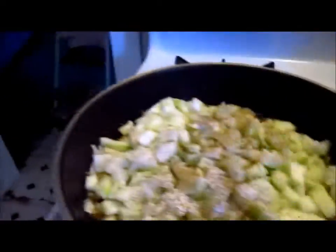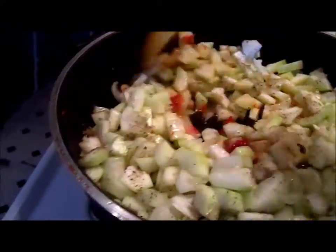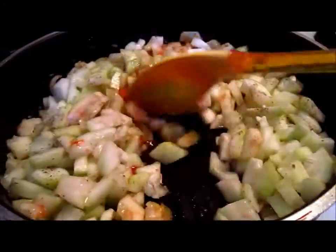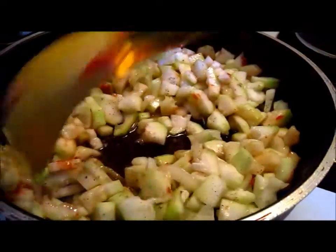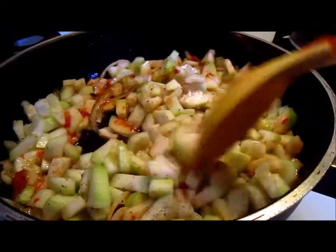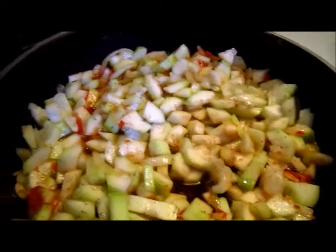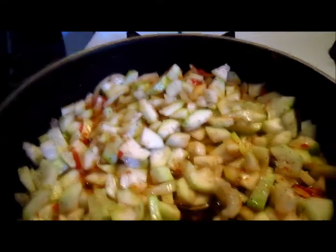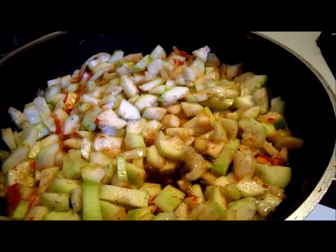Now what I do is I turn the squash in the pot. Take a look at it. I'm having a little trouble right now using one hand and holding the camera with the other. Take a look — it looks good, right? Now I'm going to lower the fire to medium. It comes hot, and I'll be back in about 15 to 20 minutes.